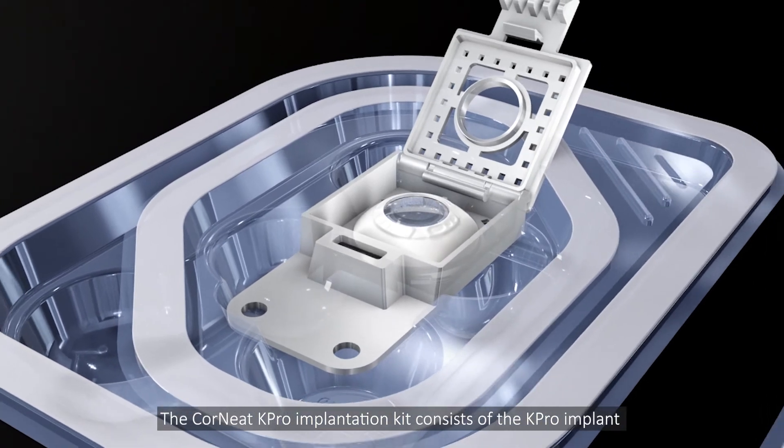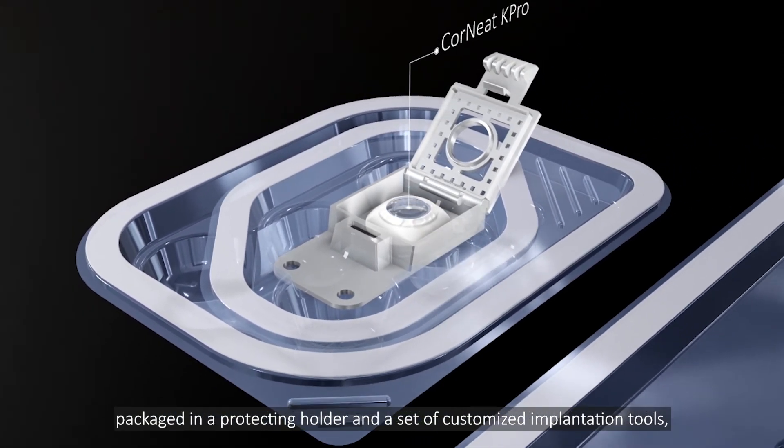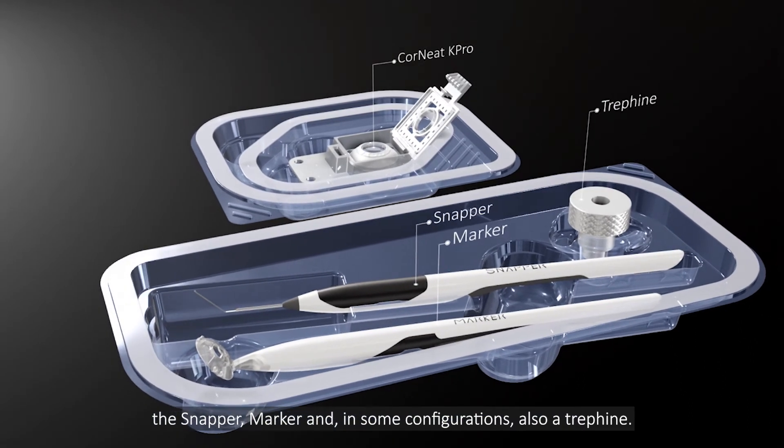The Corneat K-Pro implantation kit consists of the K-Pro implant, packaged in a protecting holder, and a set of customized implantation tools: the snapper, marker, and in some configurations, also a trefine.